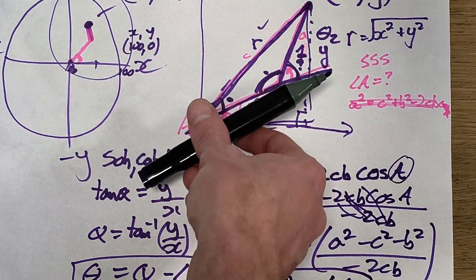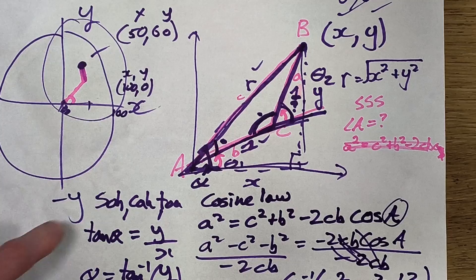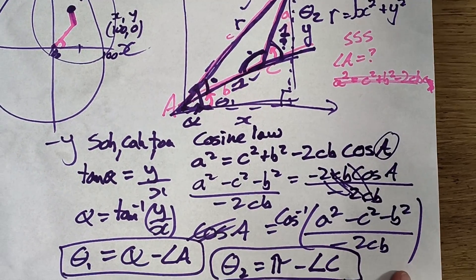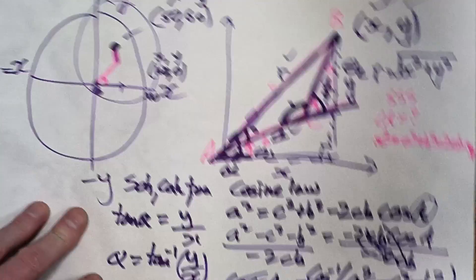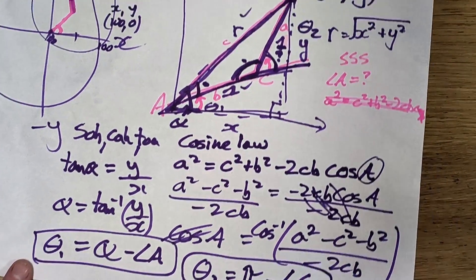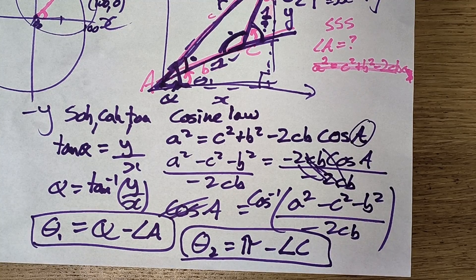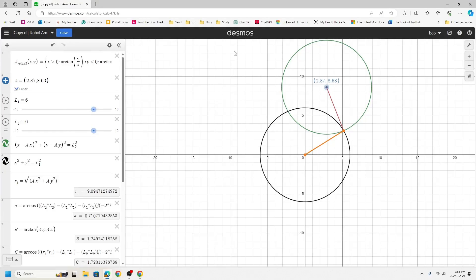That's the basic math for the SCARA robot configuration. It's not too difficult — just the cosine law and right-angle triangle sine/cosine/tan. It is not a linear system like other designs, because you're dealing with circular motion, angles, and radians.